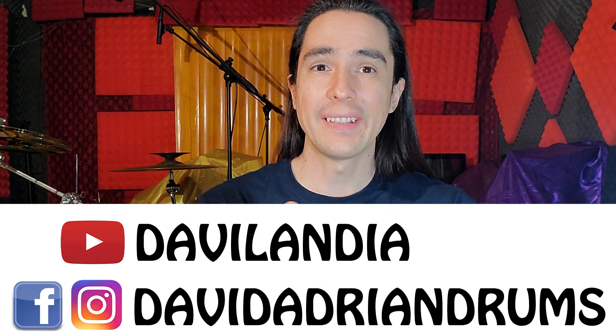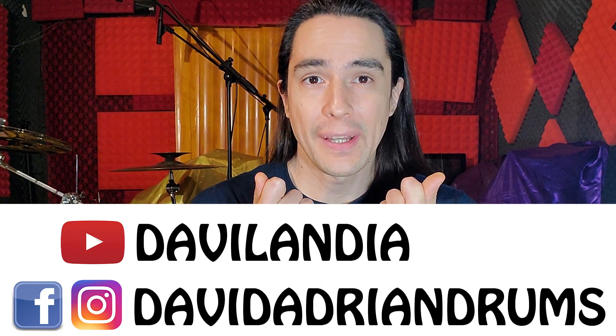Este Ride y toda la serie S Rock son la serie pesada, son los platillos más gruesos, son los que tienen más volumen, y de todo esto es lo primero que capté. Estos platillos no son nada sutiles, son bastante fuertes. De hecho me recuerdan bastante a la extinta serie Z de Zildjian.